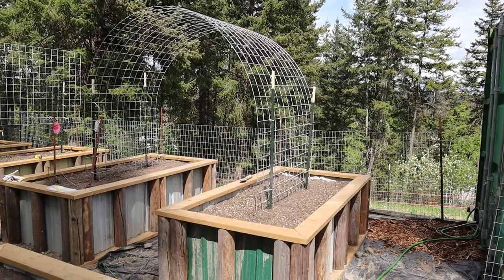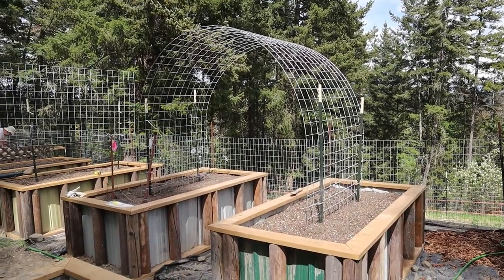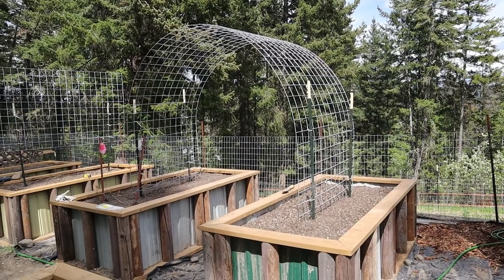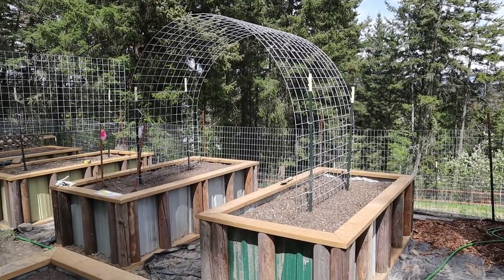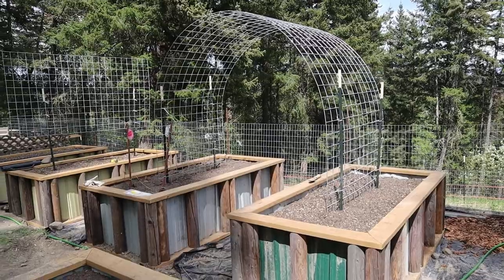There's the other one with the arbor, and that's going to be for squash — like spaghetti squash, butternut squash, and melons, cucumbers. I wanted to come out and do some planting now that we finally have some of our arbors and supports up in the garden. But I hear thunder so I think it's going to be raining pretty quick. We'll see how far we get with this.